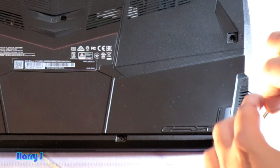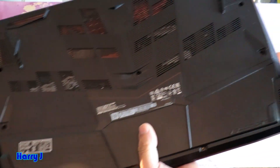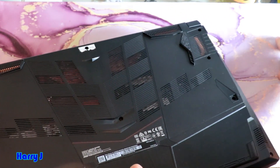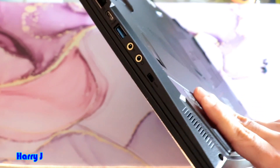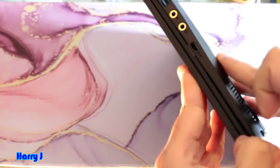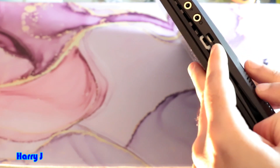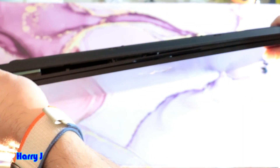I have taken out all the screws and put them here — you can see all of them. I take the computer like this and try to isolate the joint.